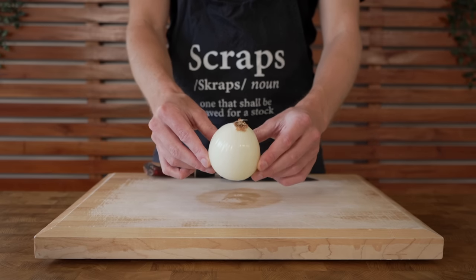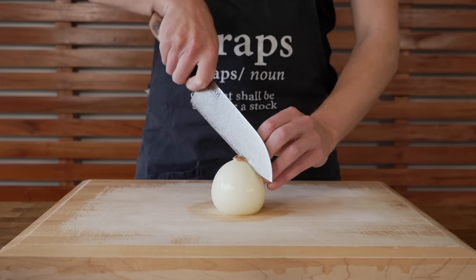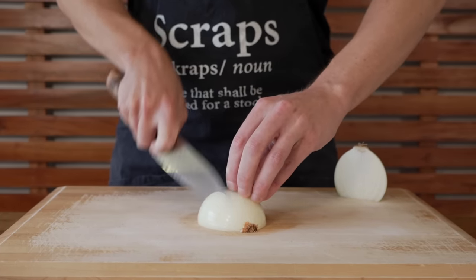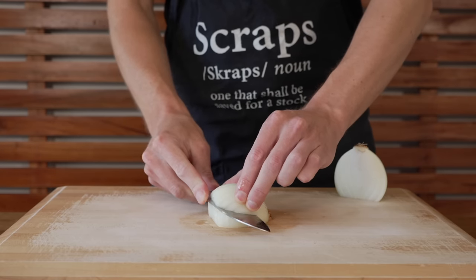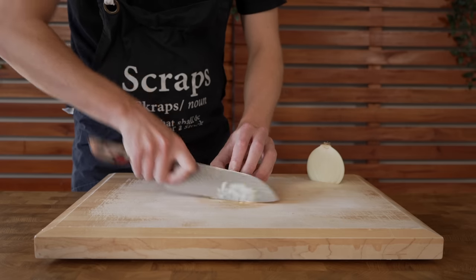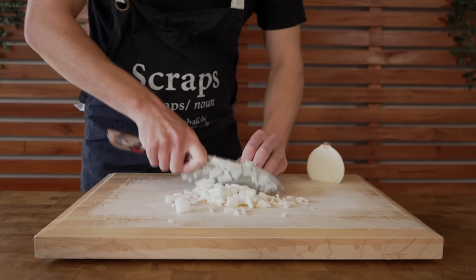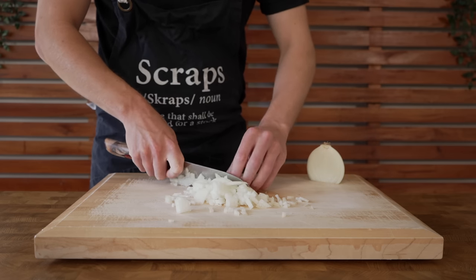The rest of the ingredients are really simple. We're going to need one brown or yellow onion. Remove the tip, leave the root intact and peel it, saving those scraps for a stock. Slice the onion in half, then make thin slices across stopping at the root to hold it intact. Make a horizontal slice through the centre to break up the formation, then rotate and dice into nice fine even pieces, trimming any excess flesh from around the root.